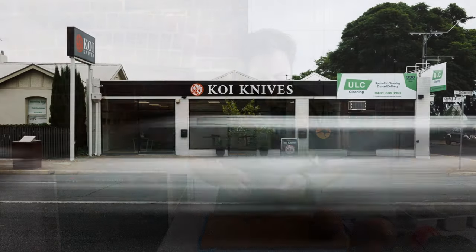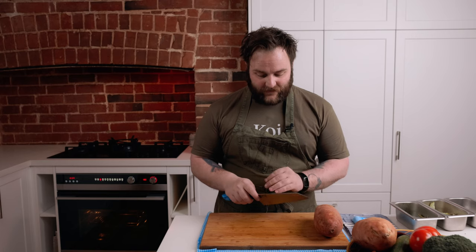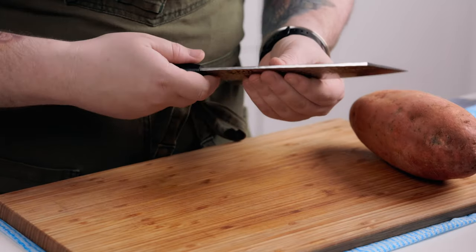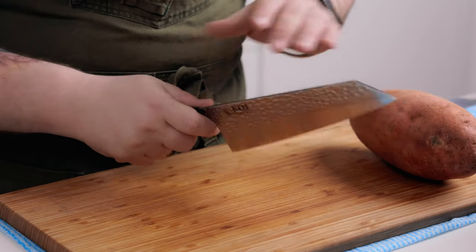Hi, I'm Tuck from Koi Knives and today we're going to be talking about cutting techniques with the Bunker. The Bunker is a fantastic knife for some of your heavier jobs. It's got a slightly thicker spine than the majority of the rest of the collection. This gives a little bit more heft towards the heel of the knife, where you can really drive it into starchy vegetables, any kind of larger fruits — say like a watermelon — and it would do a fantastic job of that.